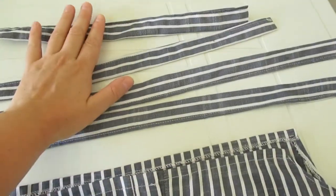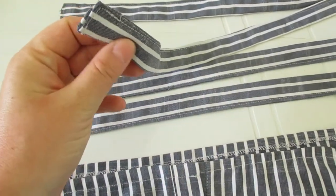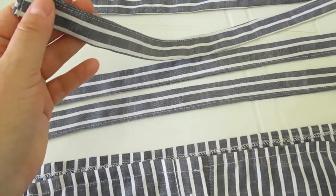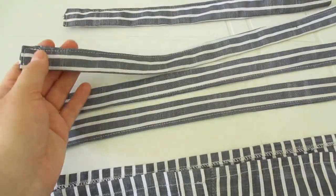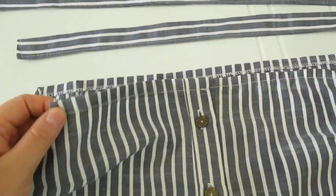Теперь из другого рукава я выкроила вот такие четыре полосочки. Я их сшила между собой — швы закладывала вовнутрь и настрачивала отделочную строчку. И теперь я их буду вот сюда пришивать.